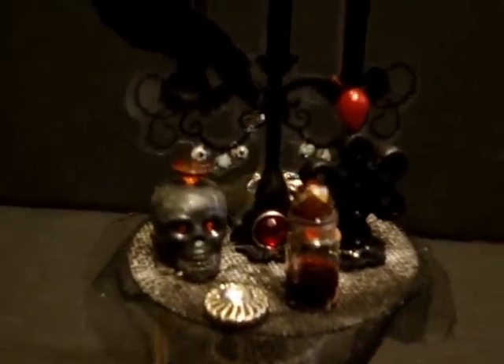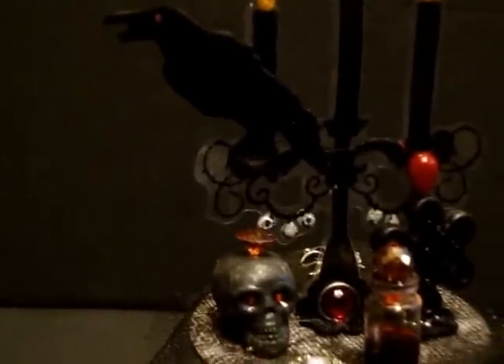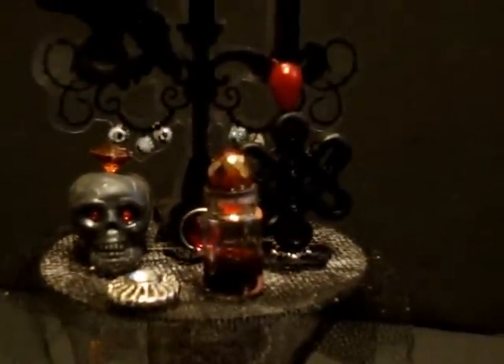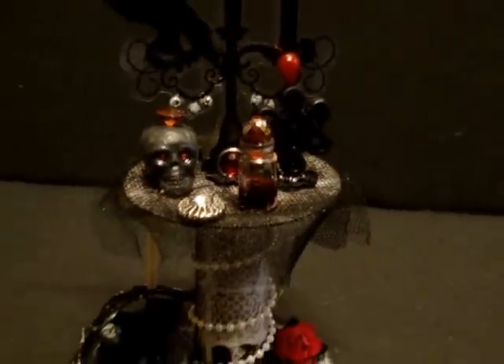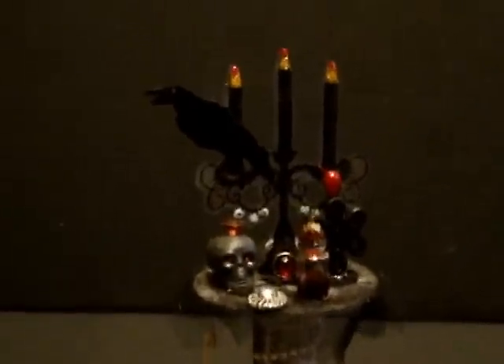I put tulle as the tablecloth, and then we have a candle opera and a raven, which is one of my favorites. We've got a skull with a nice little red diamond stick pin through it, and then we have his blood that he was drinking, which I think is really cool because I used a teardrop bead for the top and it made it really neat. Then I just used an antique button to spruce up the table.